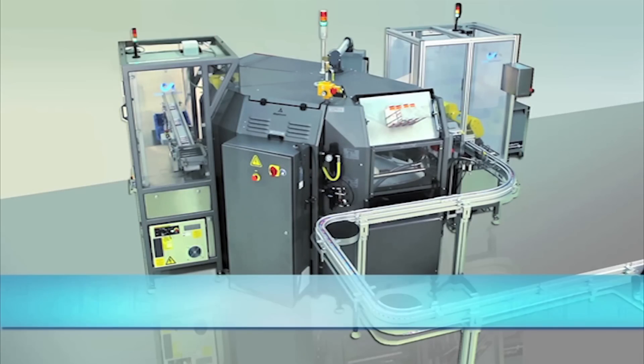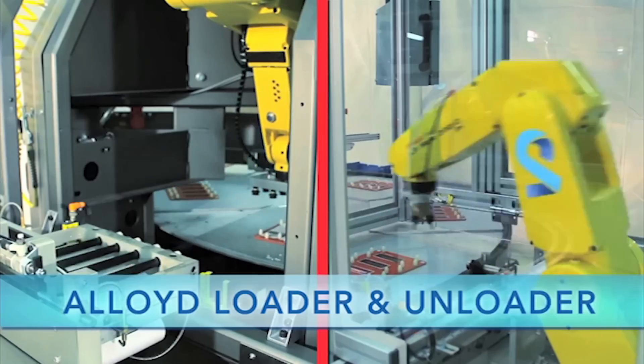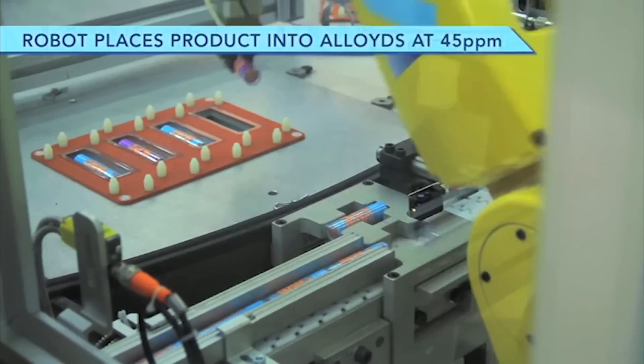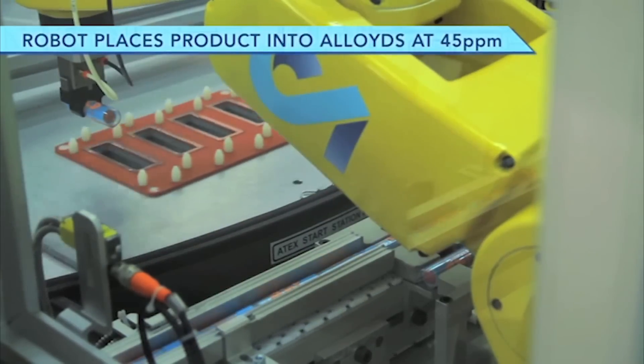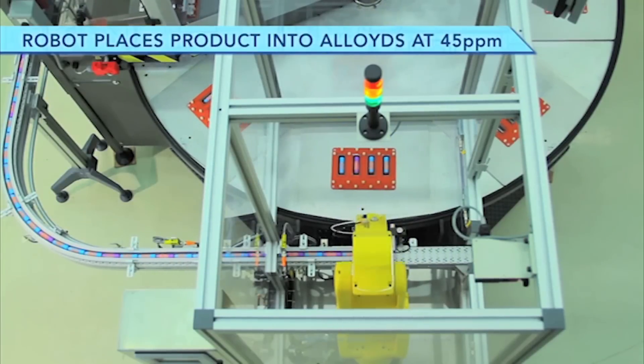Developed by FANUC Authorized Integrator Clear Automation, the system seen here utilizes two FANUC LRM8 200IC 5H robots to load a cosmetic product into blisters in an alloyed rotary sealing machine and to unload the sealed blisters to a conveyor.